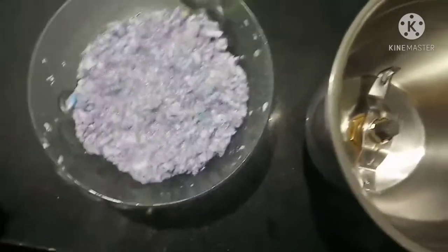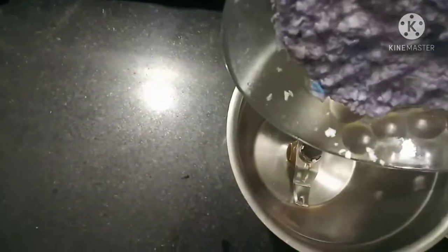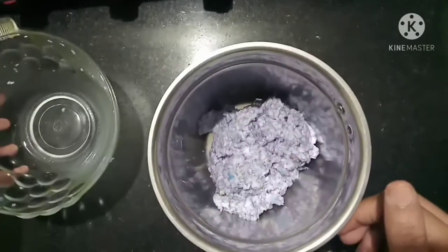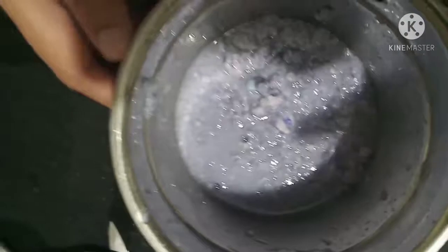Now put it in the mixer and make a thick paste of it. Now the paste is ready.